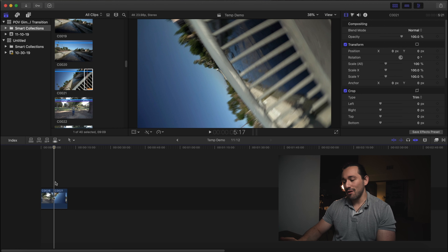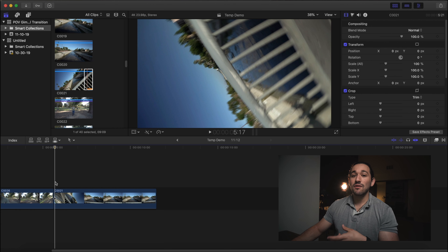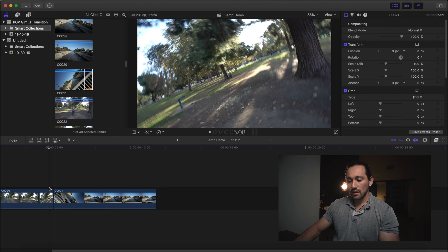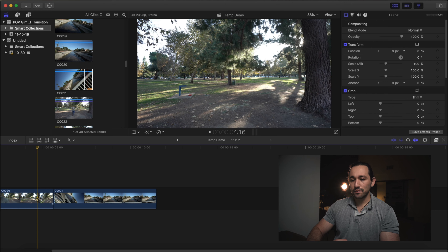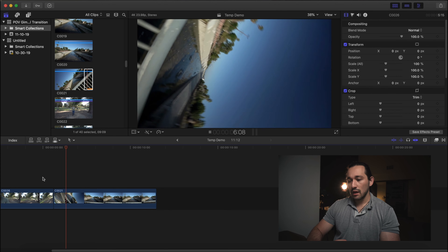It looks like I accidentally hit the shutter speed or maybe I just wasn't spinning the camera as fast. Not to worry — we're going to add artificial motion blur to this clip so it makes it seem more seamless. We're going to add some speed ramping to increase that motion blur and make it even more seamless. This is very similar to the vortex transition shot. Let me see how seamless it is right now. That's actually pretty good — I'm pretty happy with that. We can probably make it a little bit better.